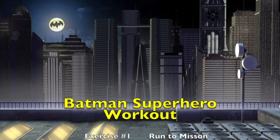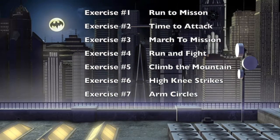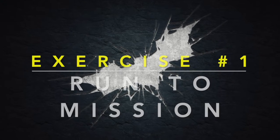We want to get you fit and have fun. The Batman Superhero Workout has seven fun exercises: the run to the mission, time to attack, march to mission, run and fight, climb the mountain, high knee strikes, and arm circles.